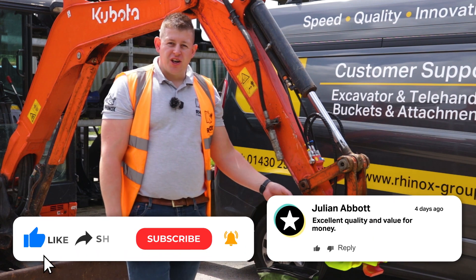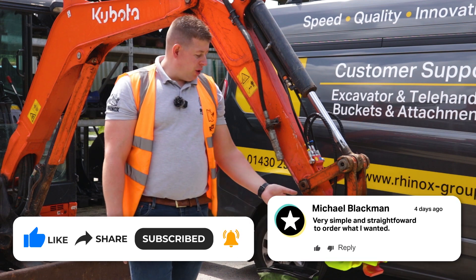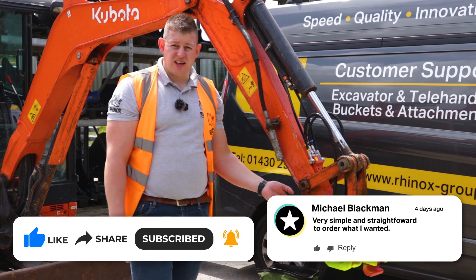For further information on servicing and maintenance of the Rhinox HQX coupler range, check out the video here. Or if you have any further questions on installation of a coupler to an excavator, don't hesitate to give us a call.